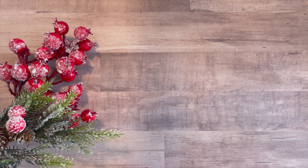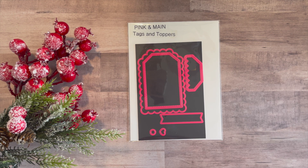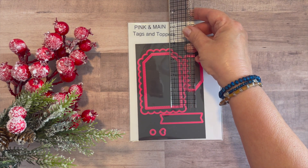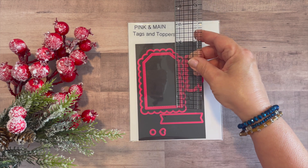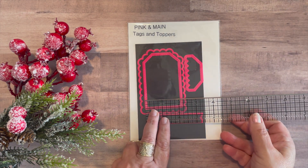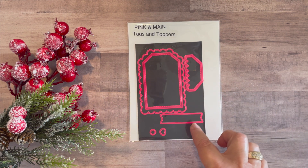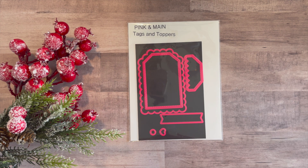So let's get into it. I'll share the supplies I used for my tags this month, and then I'll share the tags I created. To cut my tags this month I used this die set from Pink and Main. It's called Tags, and the larger one measures 3½ by 2¼ and the smaller one measures about 3½ by 2¼. I love the scallop and I love that they layer. You can use them both separately — it comes with a little tag topper, a little banner, and a couple of ring holes. But I just use these two dies to cut my tags and layer them up. I really love this tag die set.